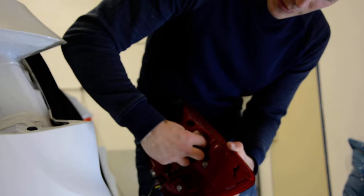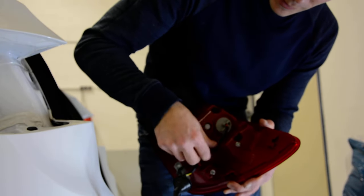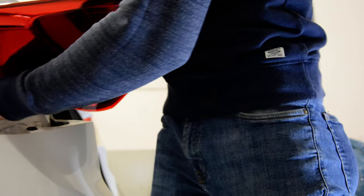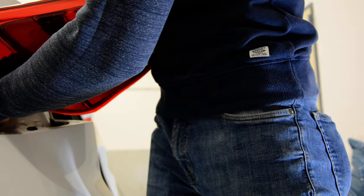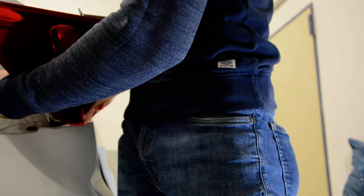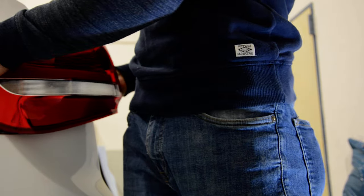To put back, it's all the same. If you want to put back — connect it, put this inside, put the rubber inside and push back in place.